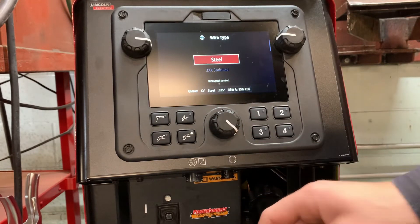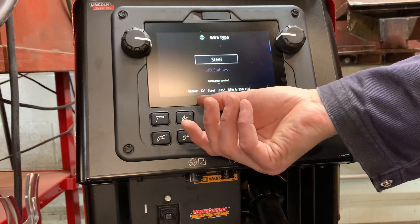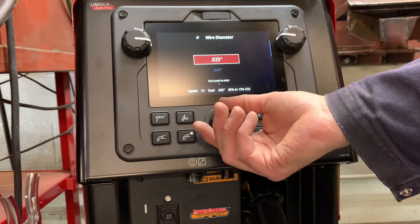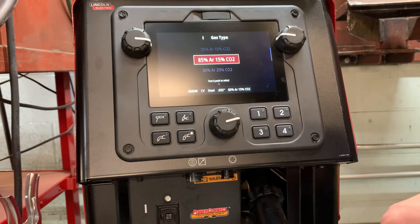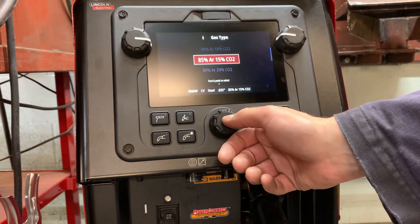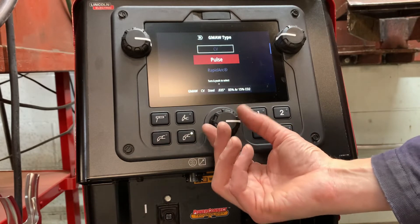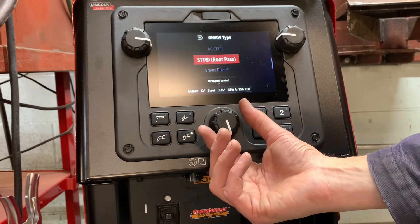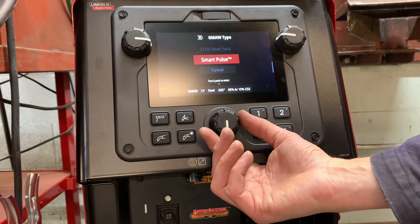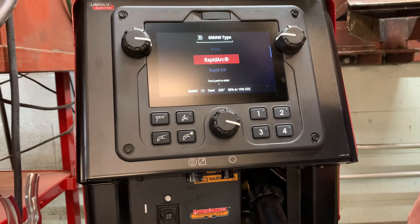Once we've chosen our wire type, each of these wire types will have specific options. If we go up to using steel, we can choose our wire diameter — go through 5040. Our gas type: 85 argon, 15 CO2, that's what we use here. The GMAW type — this is where it gets interesting. We've got regular CV, we've got our pulse, rapid arc, rapid X precision, STT, STT root pass, and then smart pulse. These are all advanced settings. The rapid arc is where you could weld some very thin material at high wire feed speeds — so you can really do some cool stuff with this.